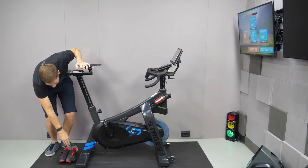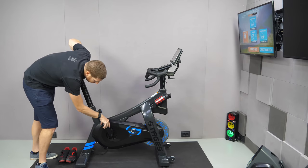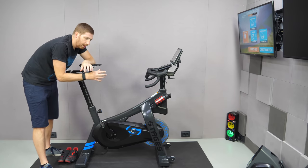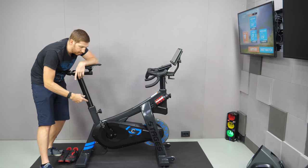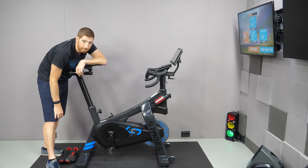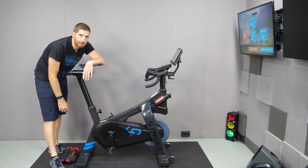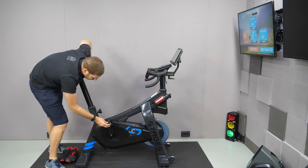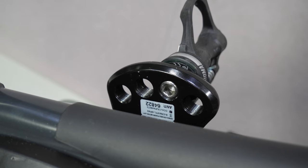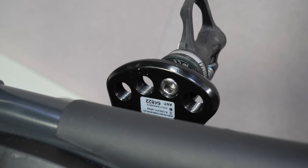The bike has beefy legs with little pads so you can step on them without scratching anything. Down at the pedals and crank arms, what's interesting is that the Stages bike has three power meters: one on each crank arm — the same power meters found on a Stages outdoor power meter — plus one connected to the flywheel. The crank arms use a bear paw design giving you four different crank lengths: 165, 170, 172.5, and 175 millimeters, just by choosing which hole you put your pedals into.